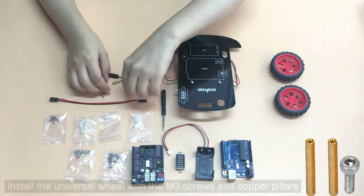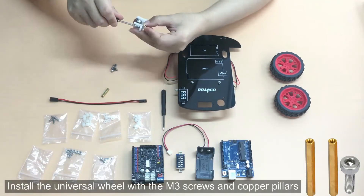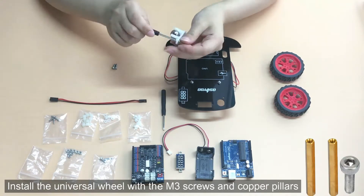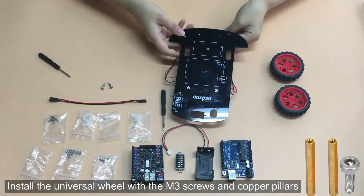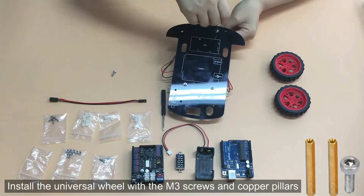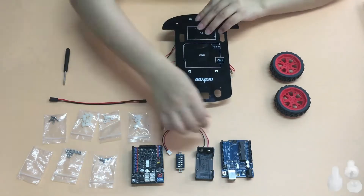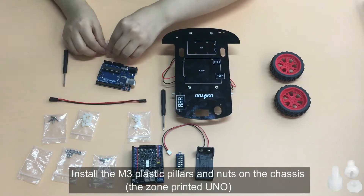Install the universal wheel with the M3 screws and copper pillars. Install the M3 plastic pillars and nuts on the chassis in the zone printed Uno.